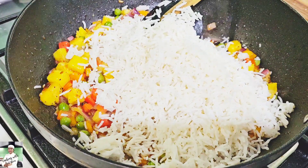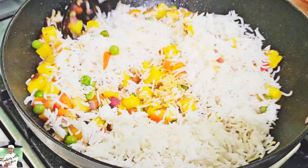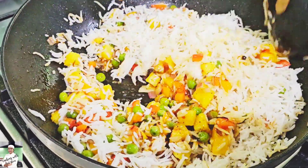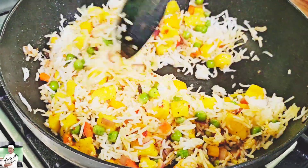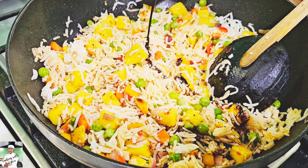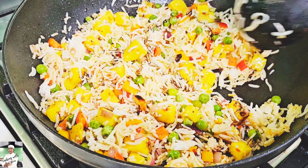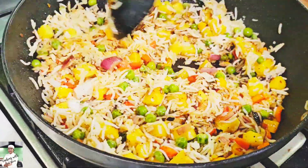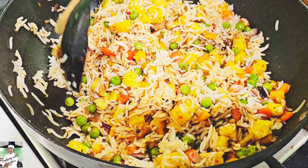Make sure the oil is good. Then we will add to the hot water. This is the hot water, and we will add the soy sauce.